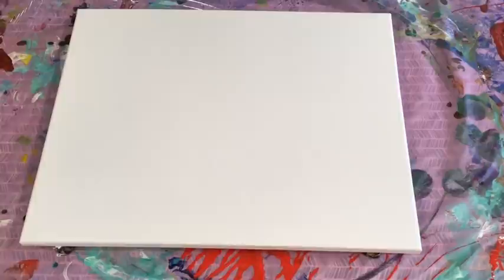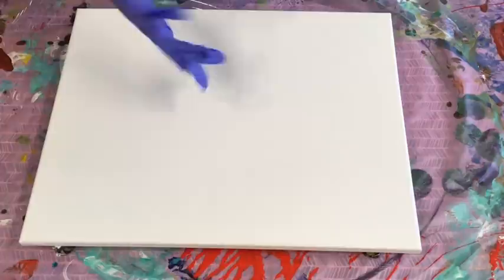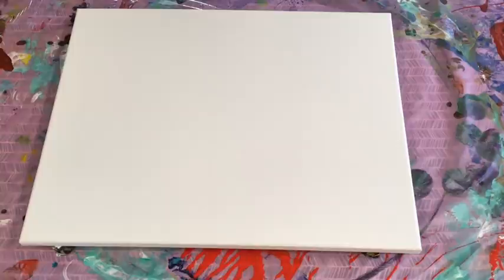Good day guys. Today I'm going to do one of my favourite combinations. I did a small one the other day and it just reminded me how much I love this combination. Very simple but very effective on your canvas.